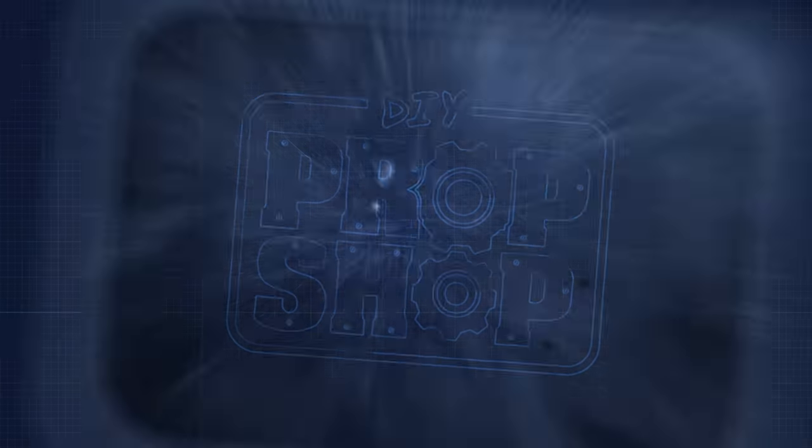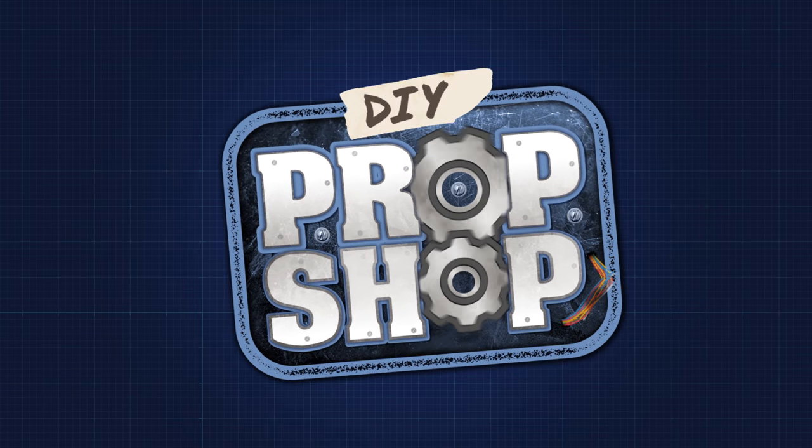Watch out, it's high noon somewhere. Hello everybody, I'm Evil Ted from the Evil Ted channel. I am taking over the DIY Prop Shop. Today I want to make one of my favorite weapons from Overwatch: McCree's Peacekeeper.